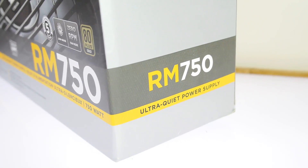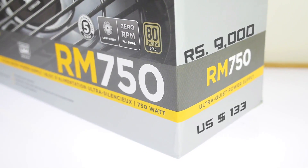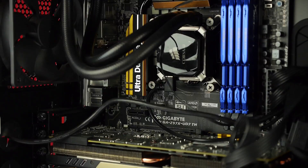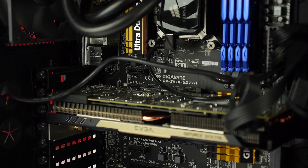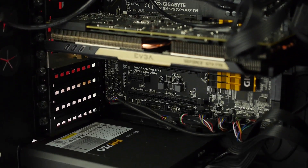For the power supply we used the Corsair RM750, which costs about 9,000 rupees. It handles all the power needs for our GPU, CPU, motherboard, and water cooling unit. We still have a lot of spare power capacity from this unit — we like to be on the higher side. You can go with the 650 or even the 550 if you're using one GPU.